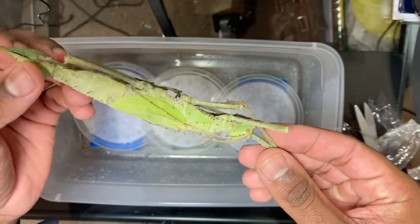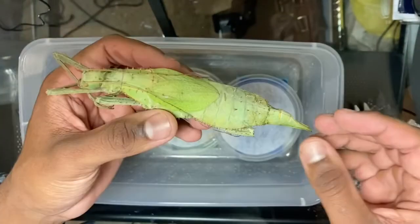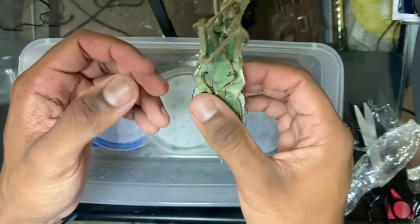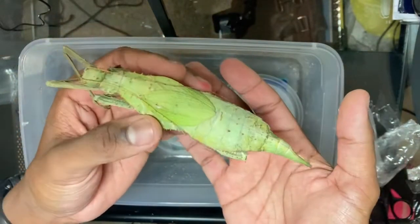These guys are herbivores, so they are not predators at all — they don't feed on anything but plants. The females of this species are also responsible for having the world record for the largest insect eggs. So that's pretty cool — large eggs from a large insect.